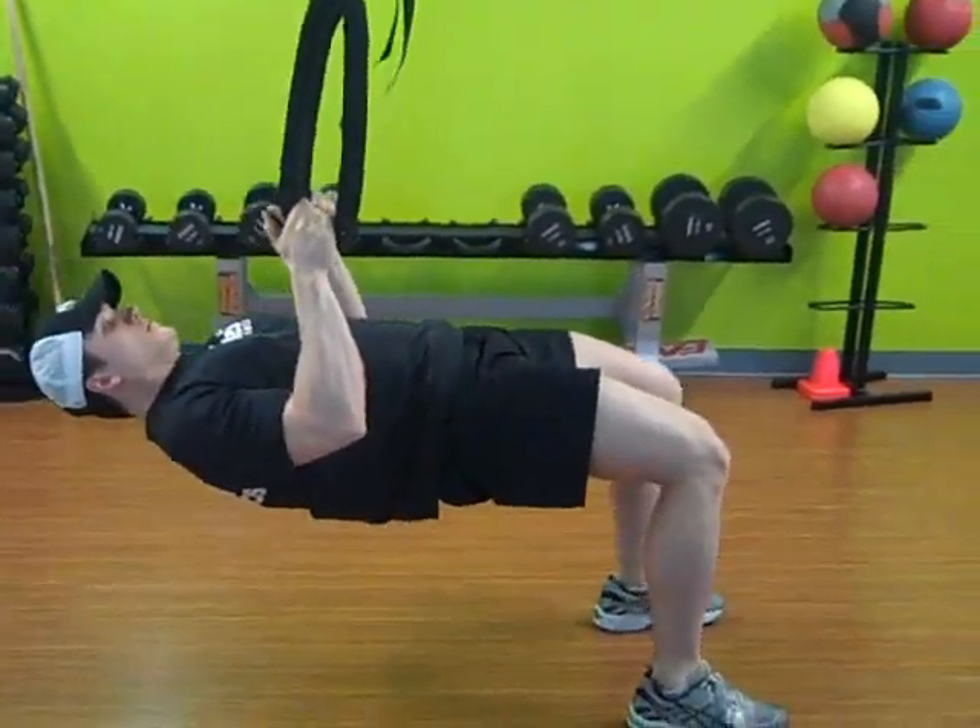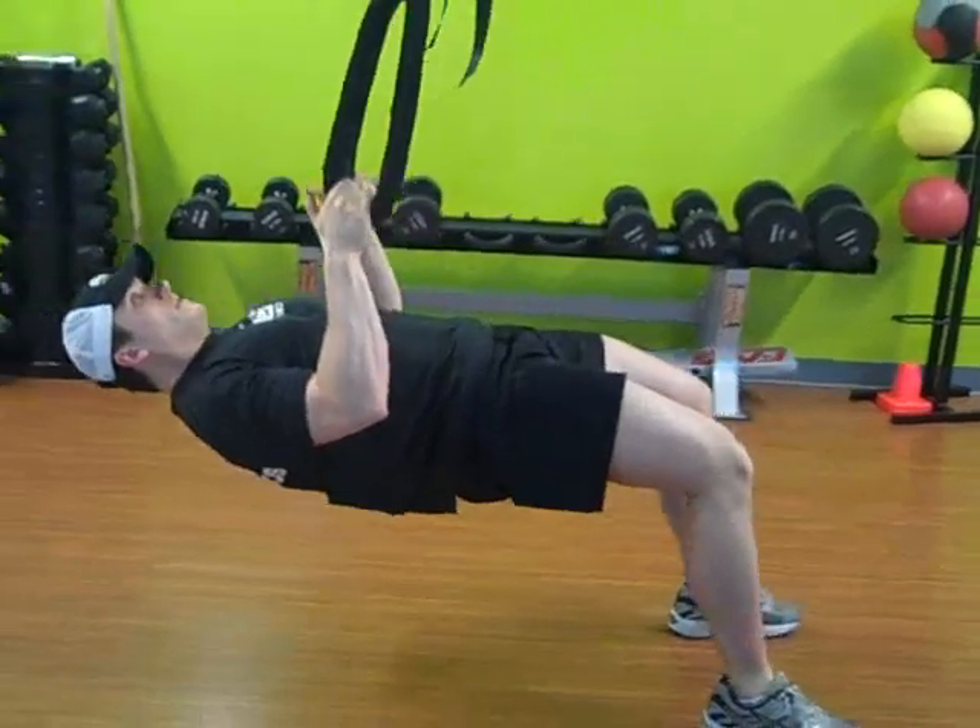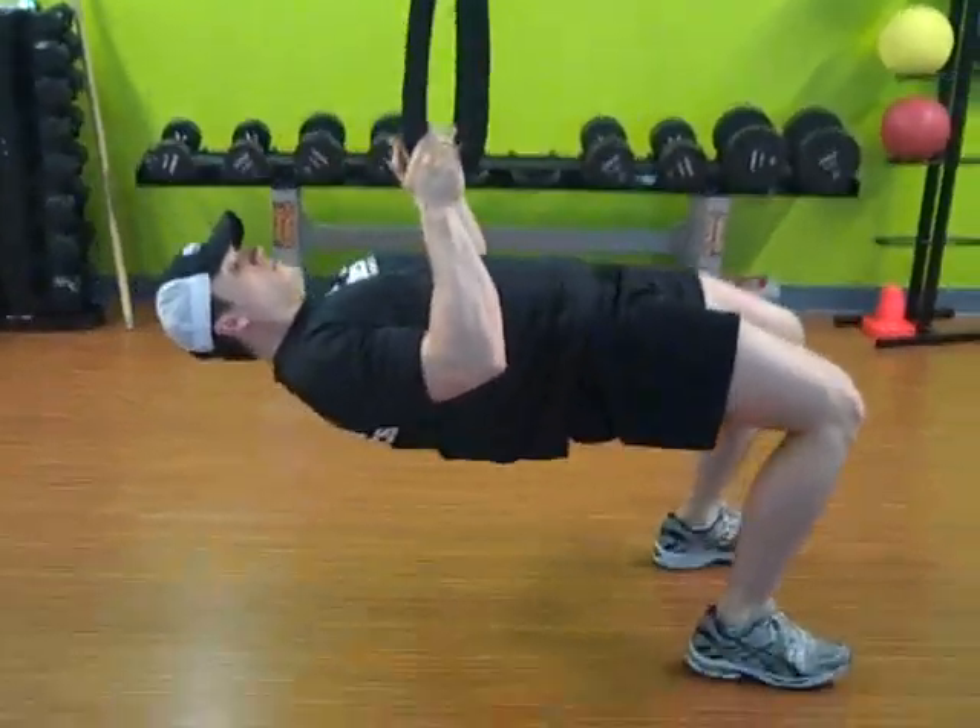You shouldn't see any arching in the low back. Nice straight line between the shoulders and the knees.